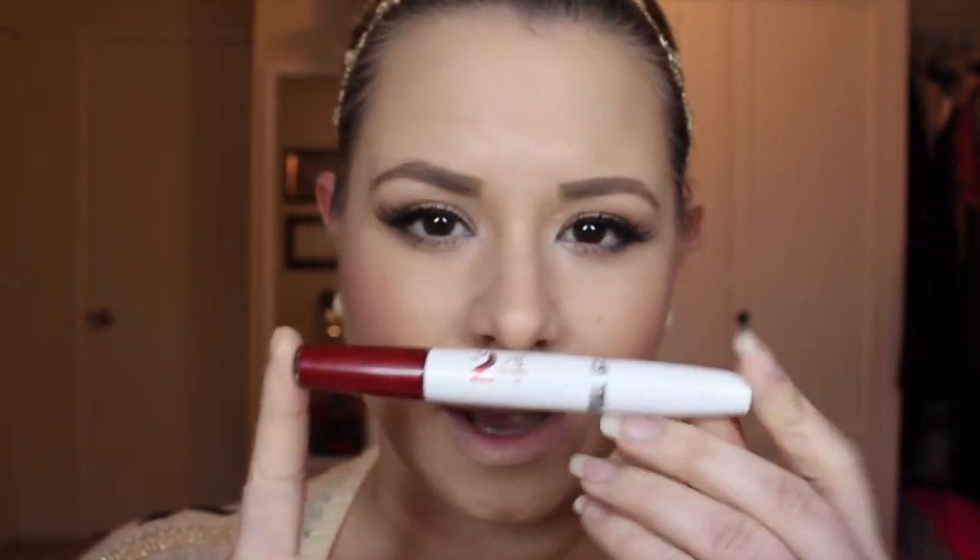As you can see, there's already a huge difference between this eye and that eye. Now that the eyes are done, you can complete your look with a long-lasting lip color. One of my favorite brands is Maybelline — it's called SuperStay 24-hour color. The color I like to use is called All Day Cherry, number 015, and I love it because it is a nice blue-toned red that helps make your teeth look whiter.